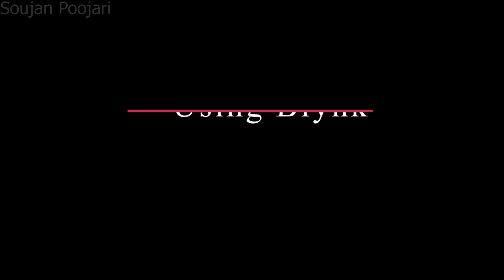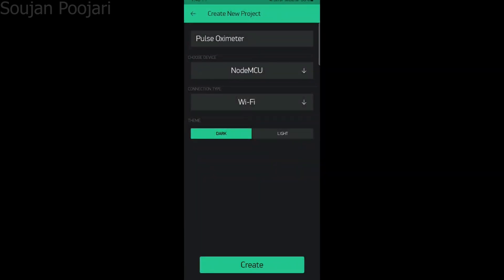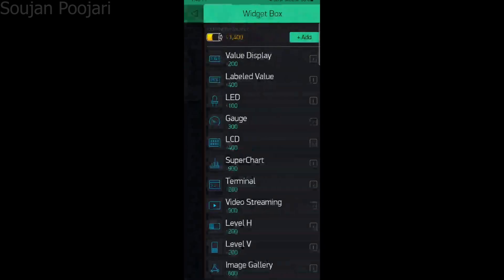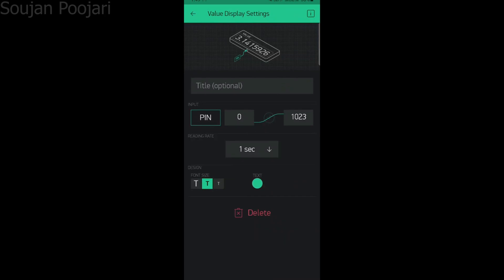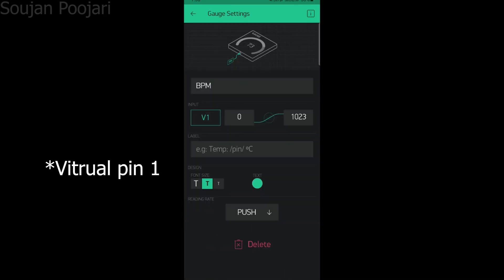Step 3: using the Blynk application. We have finally arrived at the last part of this video. Click on new project, give the project name, and select ESP8266. First, add two gauges and two value displays — one will show you the BPM and another will show you the oxygen. Select virtual pin V7, set the value from 0 to 130, and you can also change the color.